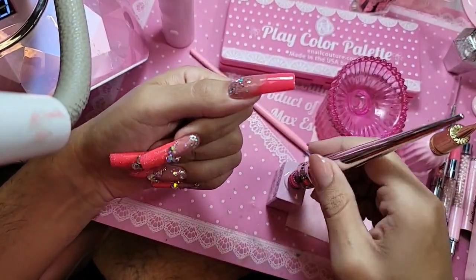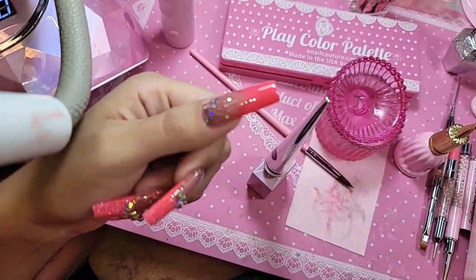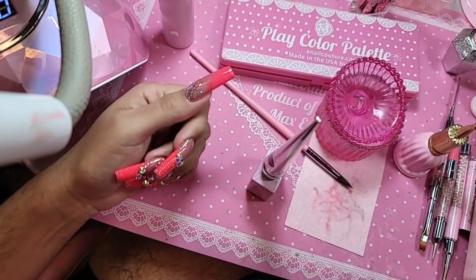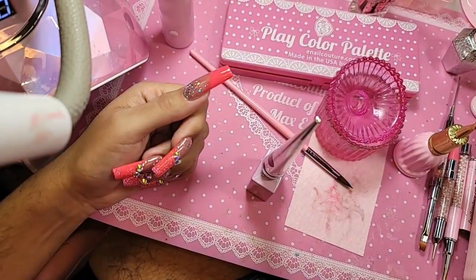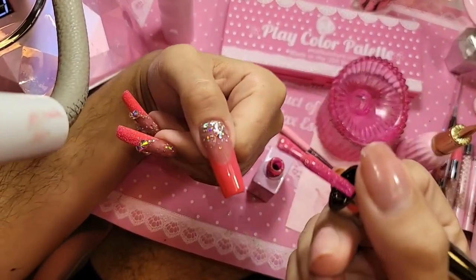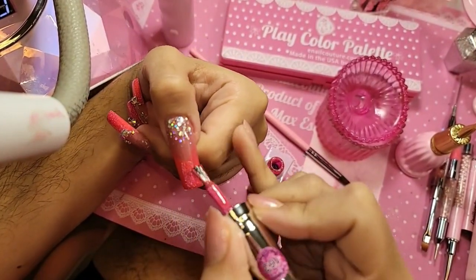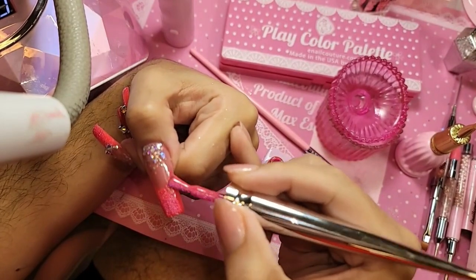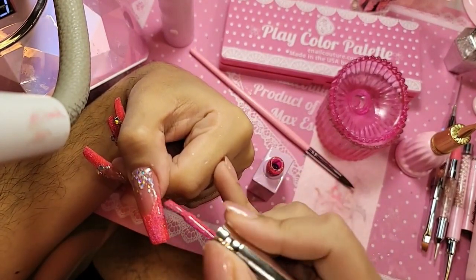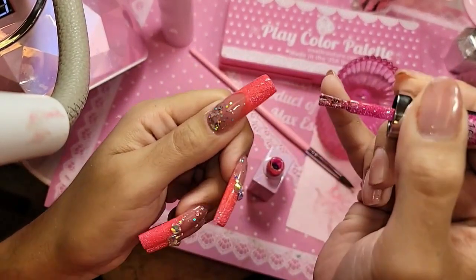Now we're going to go in with the famous pink flash gel, which is 163. I'm going to turn on the hard light for this so that way it gives everybody the fantasy. I'm just going to follow the smile line I created and make sure we stroke it thoroughly so that way we get a nice even application.